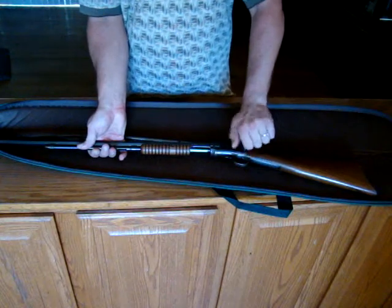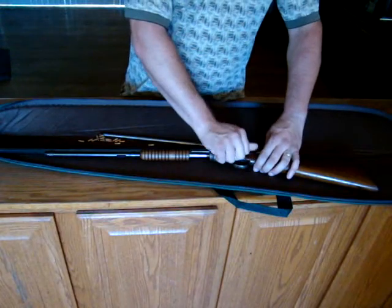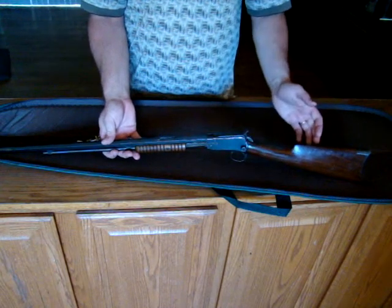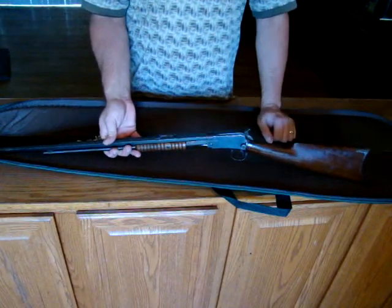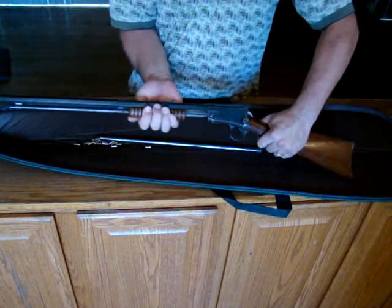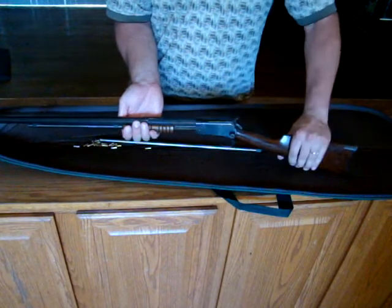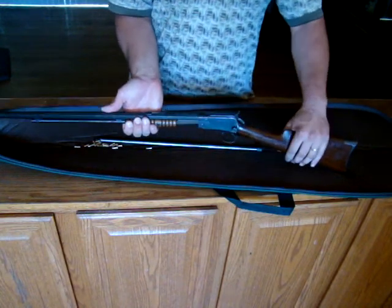Now, since it's so old, it doesn't have any normal safeties that we would think of. The only safety is the hammer in the half-cock position. At half-cock, I cannot pull the trigger, I cannot move the action — that is the safety. When I release it from half-cock, the action cycles just fine and the trigger pulls just fine.